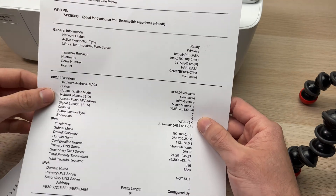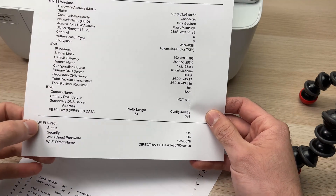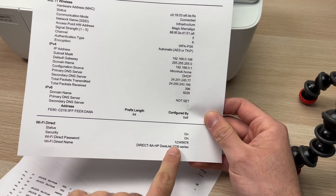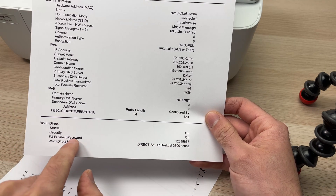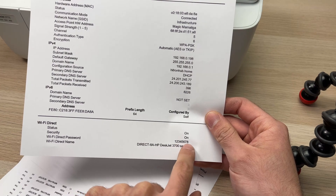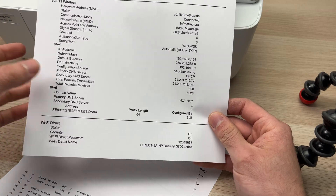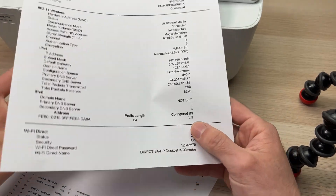Go down on it until you see Wi-Fi Direct. Then look over here and you should see the Wi-Fi Direct password — for example, one two three four five six seven eight, but yours may be different. This is the only way to know, by printing this page, and you'll have your password.